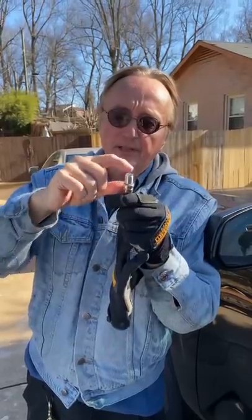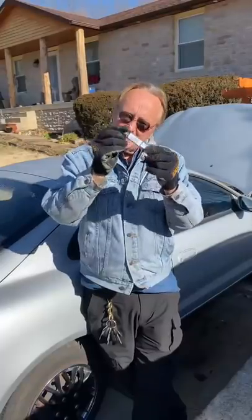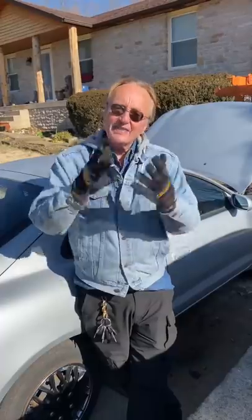The gap is very important — if it's too close it won't fire right, and if it's too wide open it won't fire right. Sometimes they're made incorrectly at the factory, and sometimes people drop the boxes and they get bent. Check them before you put them in.